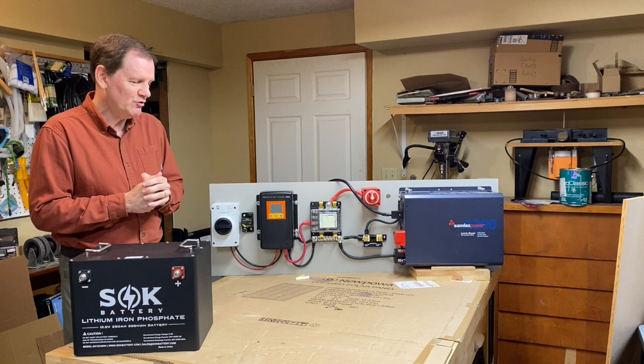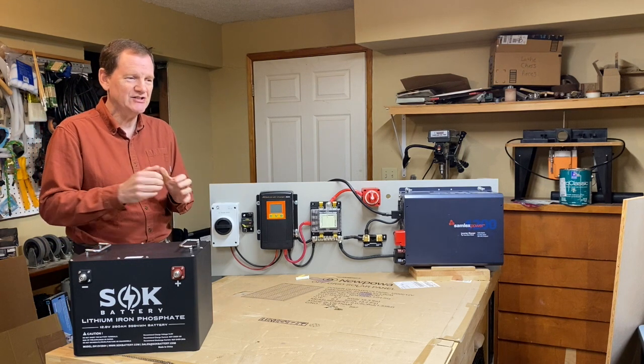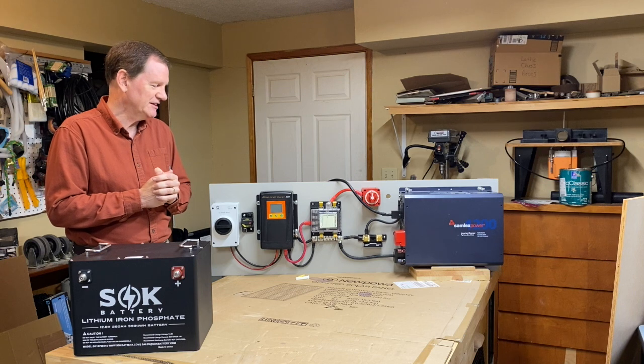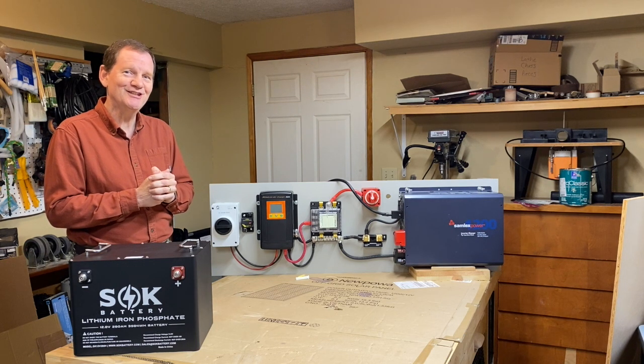If you have any questions about any of these things, feel free to ask through the YouTube channel. Thank you for letting me share about this simple electrical system.